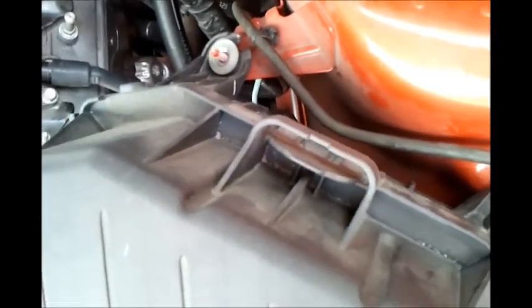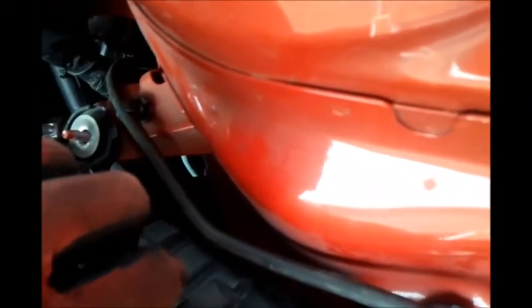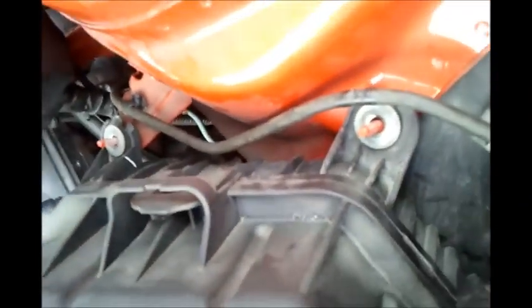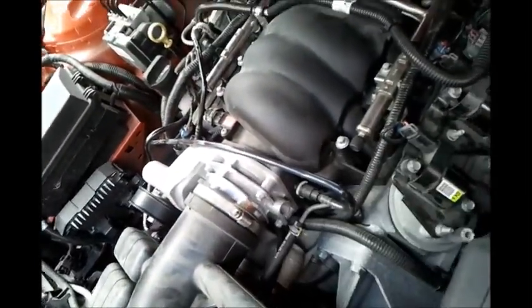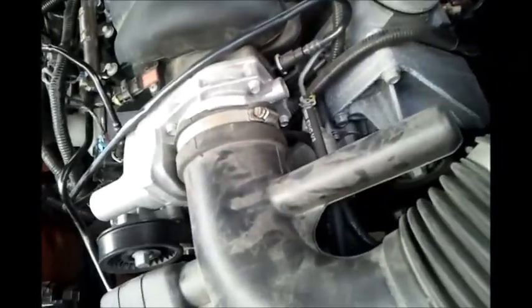Now that I've gotten the bolts off, we can take the air filter cleaner top off. But first we have to get these clips disengaged. There's one clip on this side — okay, that one's free. And then one over here — okay, that one's also free. So now the top of the air box is free, and with that clamp loosened, you should be able to rotate and remove the entire tubing sub-assembly.